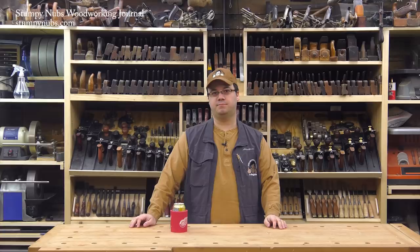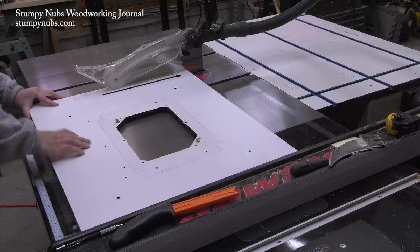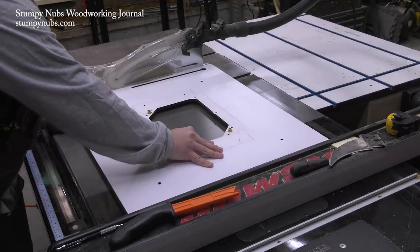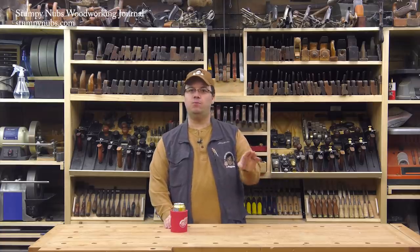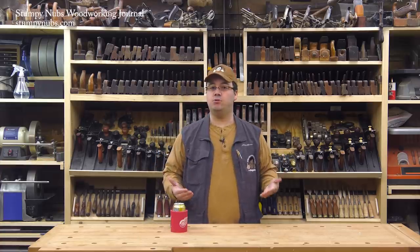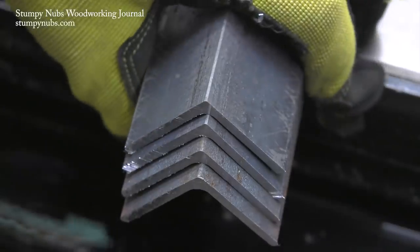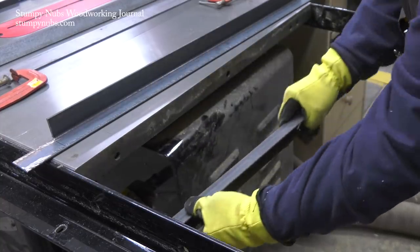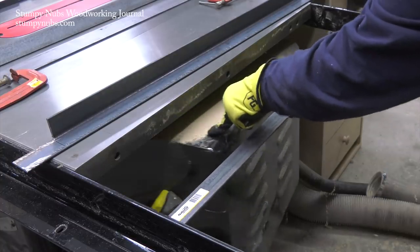Did I mention I was fitting two of these router tables on the side of my saw? Why? Because I have the room, I have the routers, and it impresses visitors to my shop. But I need a way to support them — and I want to be absolutely sure they won't sag over time — so I bought some angle iron which I planned to attach to the underside of my rails.